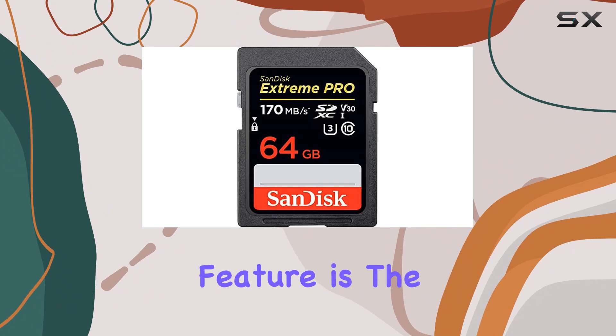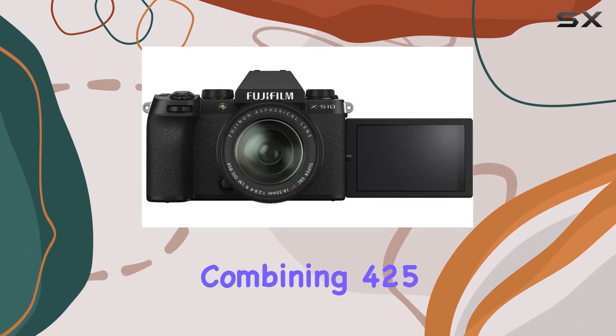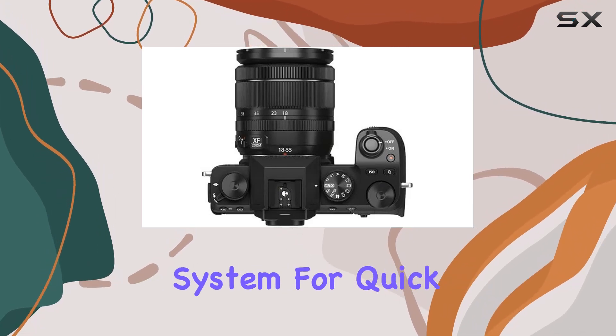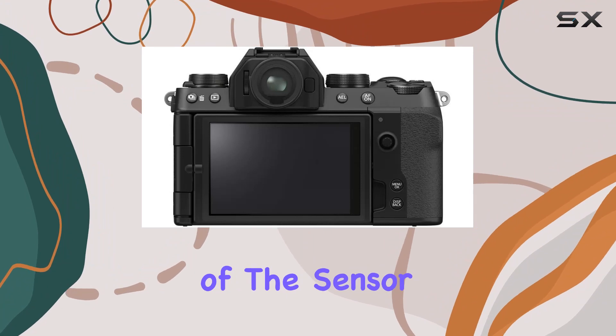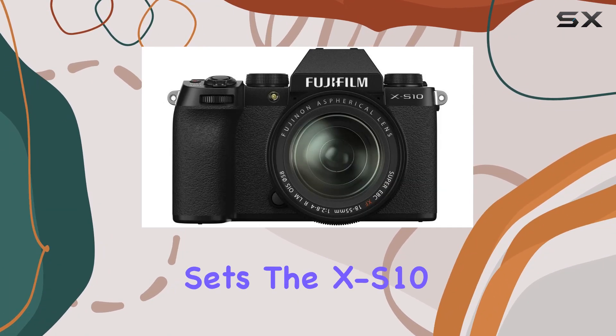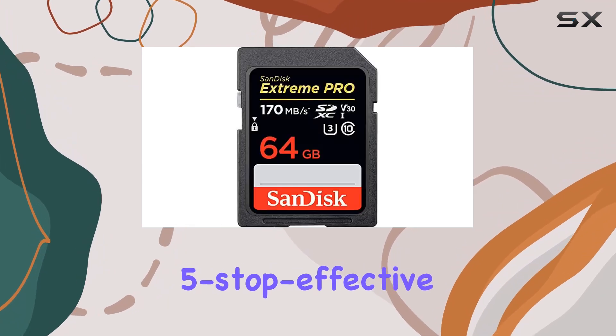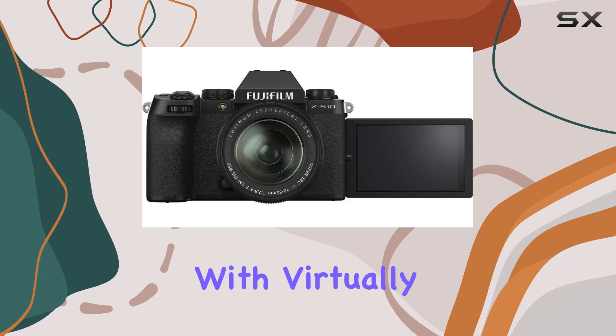One standout feature is the hybrid autofocus system, seamlessly combining 425 phase detection points with a contrast detection system for quick and precise AF performance. The BSI design of the sensor reduces noise, enhancing overall clarity. What sets the XS10 apart is its 5-stop effective sensor shift image stabilization system, ensuring steady shots with virtually any lens.